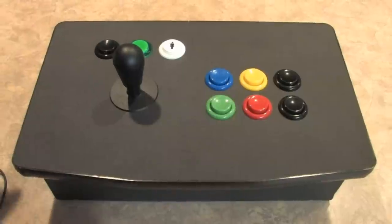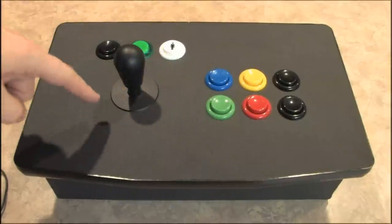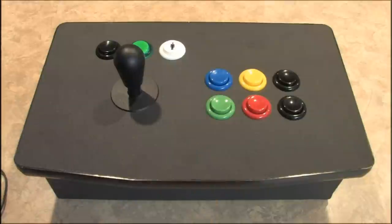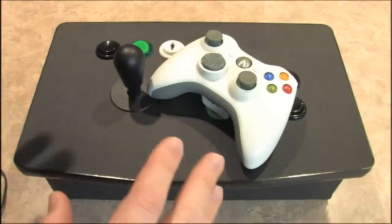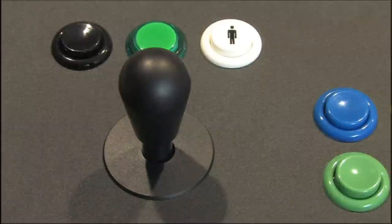If you've been watching Classic Game Room for a while, you know that I like controllers that are larger than the game console itself. This is the Dream Stick for the Xbox 360, and yes, this is larger than the entire Xbox 360. Here's the standard Xbox 360 controller just for comparison — you can see that the Dream Stick is a lot bigger.